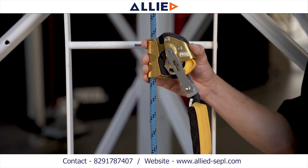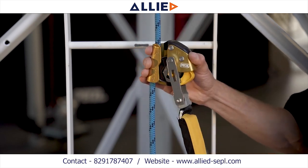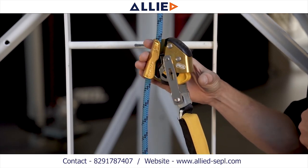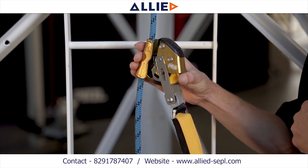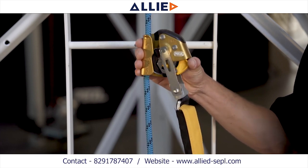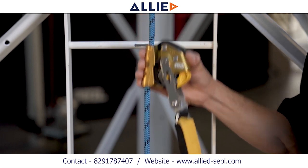To perform the function check, quickly pull down on the frame of the ASAP lock. To unlock, press the locking wheel into the rope and slide the device upwards until you hear a click and the device is free to move up and down the rope.